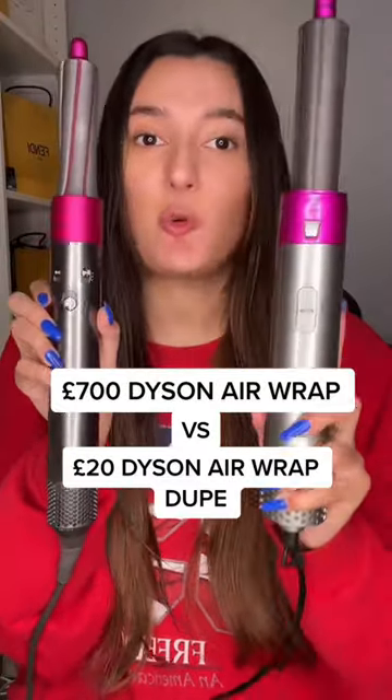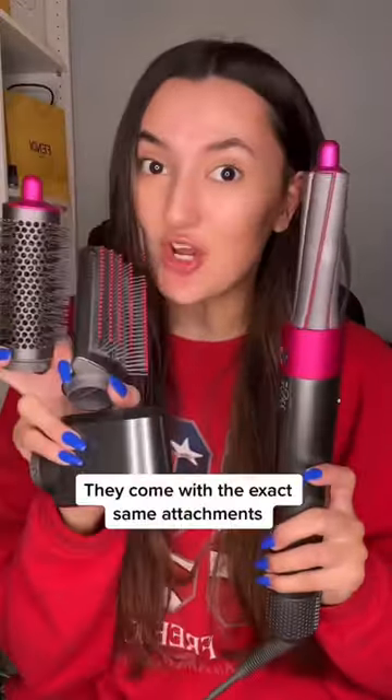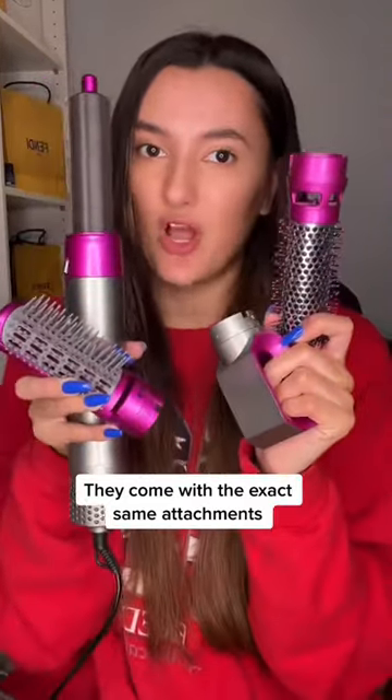700 pound Dyson Airwrap versus the 20 pound one. The different heads that the 700 pound one comes with — these are the ones that the 20 pound one comes with.